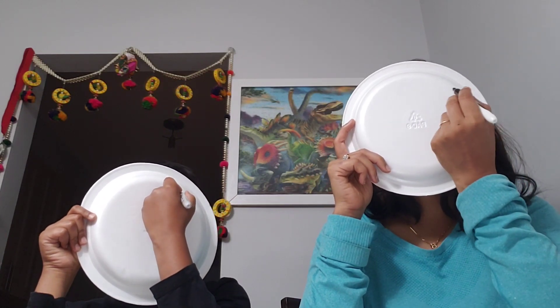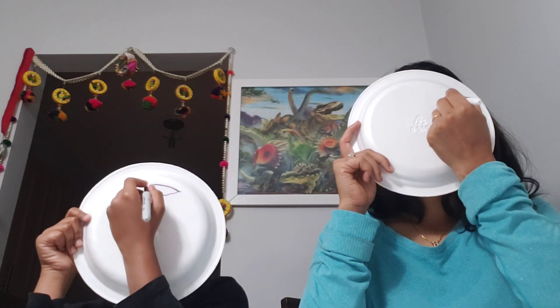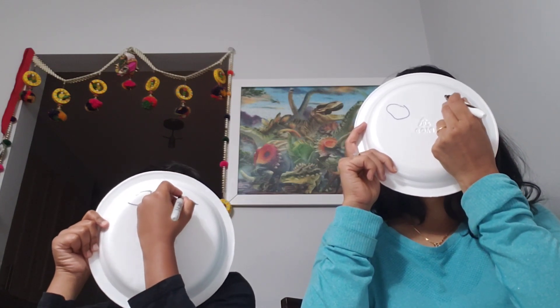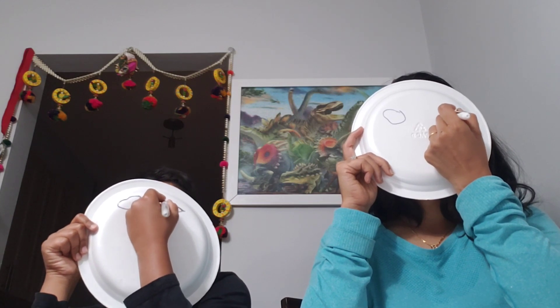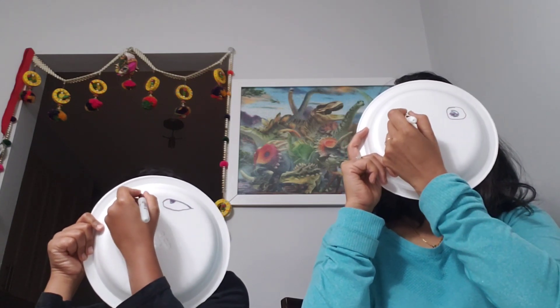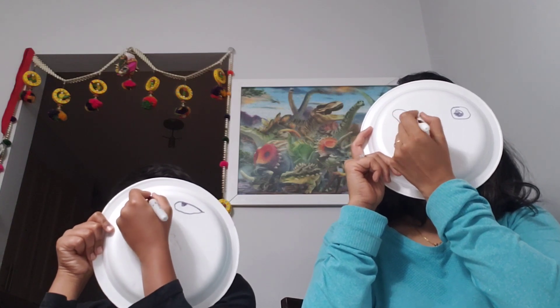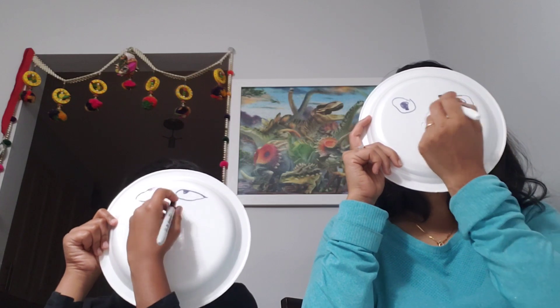First, draw eyes. So this is a face plate. Draw eyes. Please put your eye on the surface. Take a sharpie. Put your eye on the surface — that is an Altie. Put your eye on the surface.